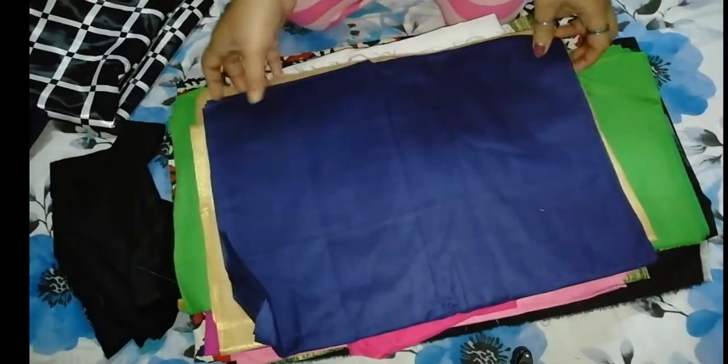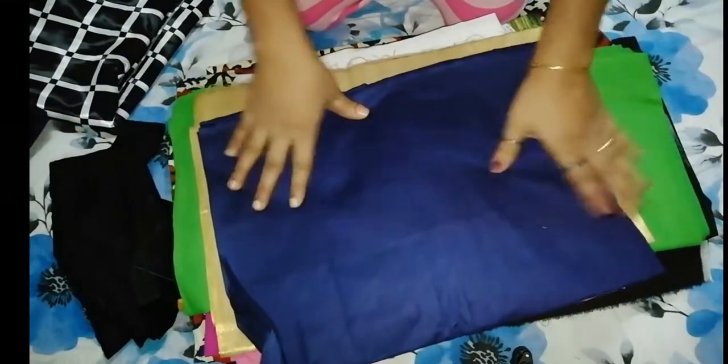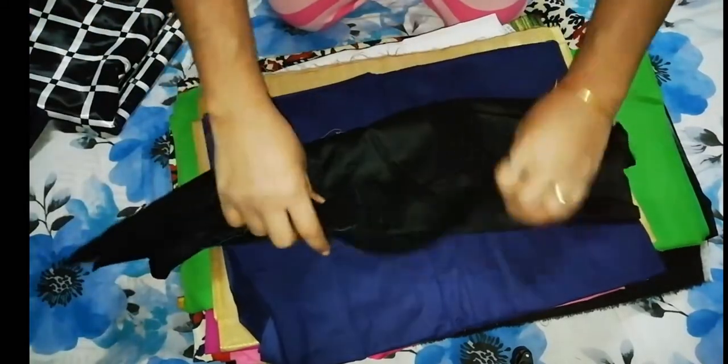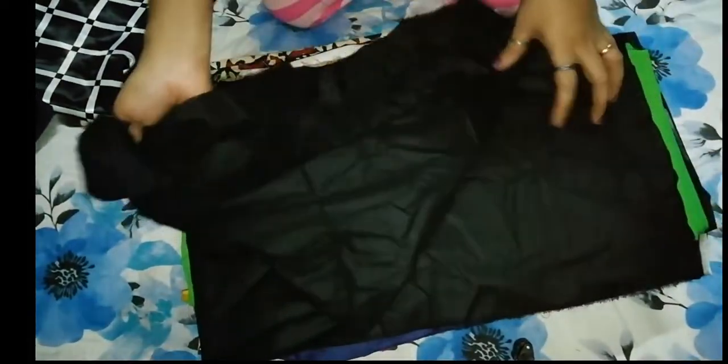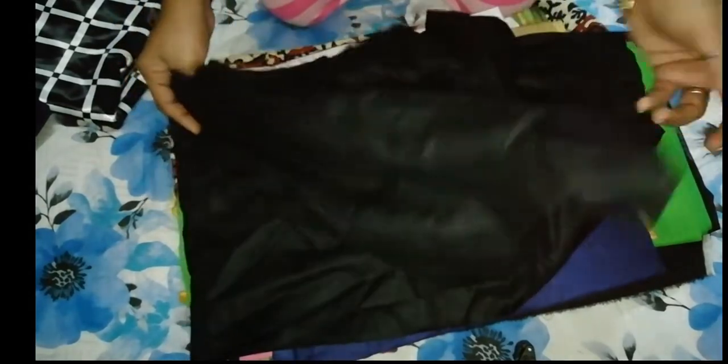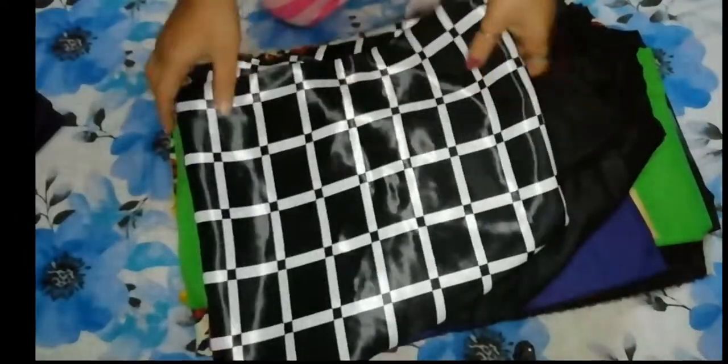This is black — this is a very soft material. This is cotton. This is a leather one piece.